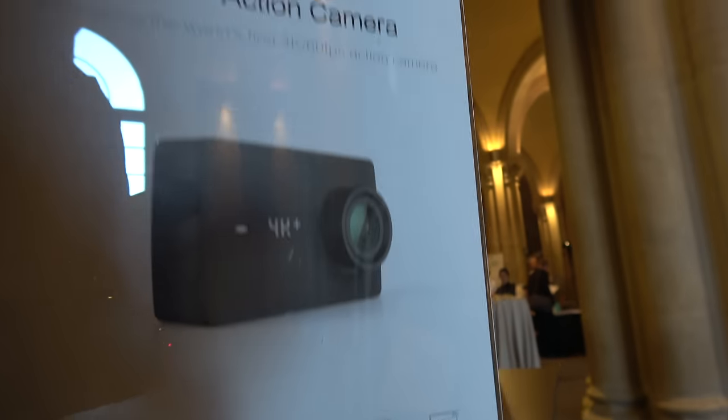So we're here with Yi, and you have the fastest, the best SOC for sports camera. Hello, so who are you? I'm Xiangda, I'm the CEO of Yi Technology.